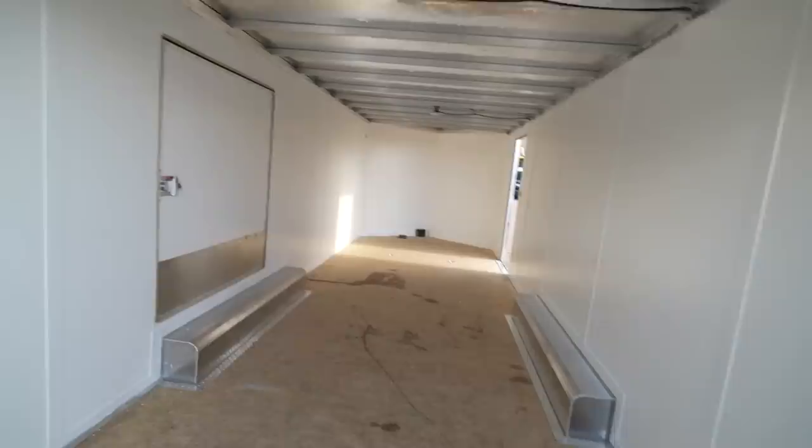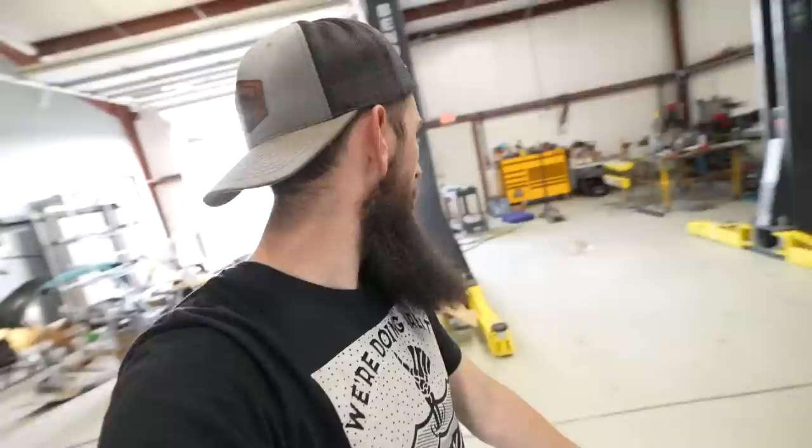Later tonight I'm actually gonna do the wiring for the lights and show you that whole process of hooking it up with a Milwaukee drill battery. The cool thing is it'll be nighttime so I'll be able to show you guys what the lights look like at night. I'm stoked on how this whole thing is turning out so far. The floor — we were gonna epoxy it but I think rubber coin is going to look a lot better. I'll see you guys at my house later tonight.